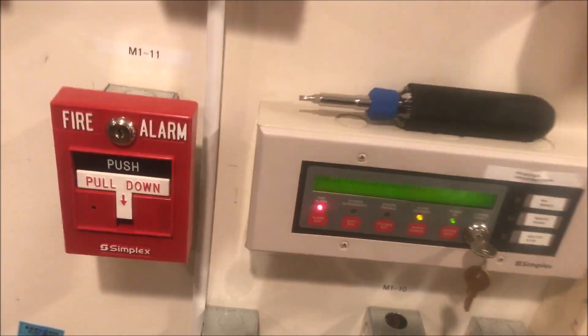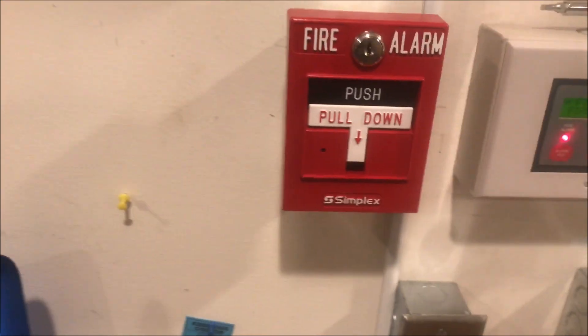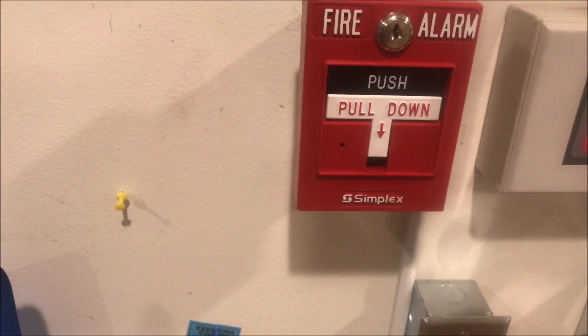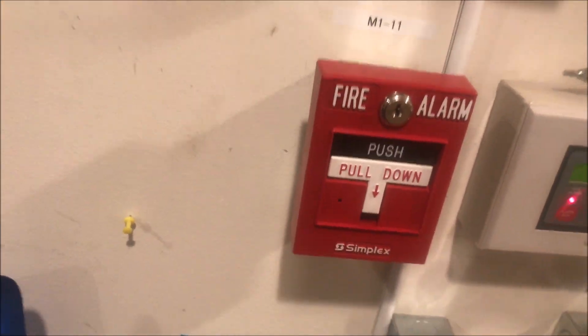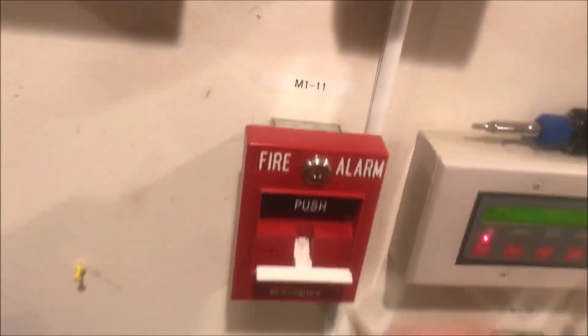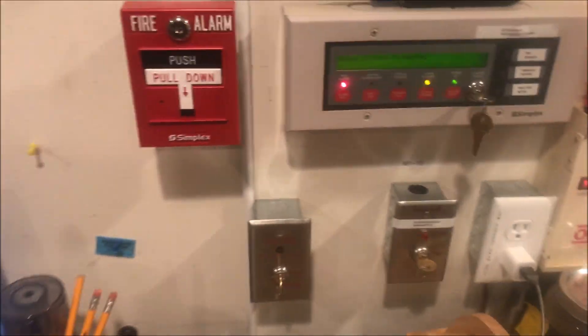We can acknowledge from the annunciator. While we're here, we can actually pull the 40999006 dual action pull station with the LED indicator on the front. Here we go. We will let the panel now reset.